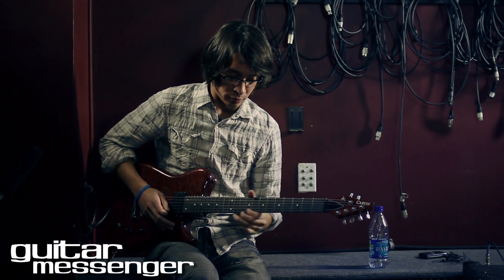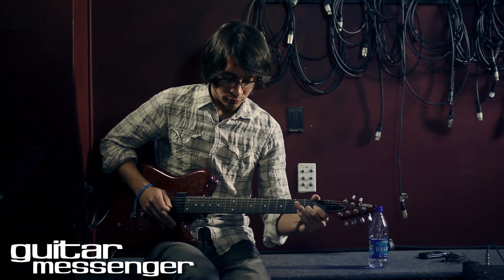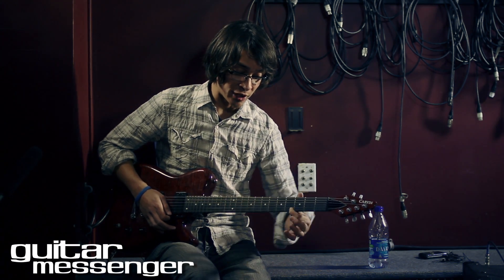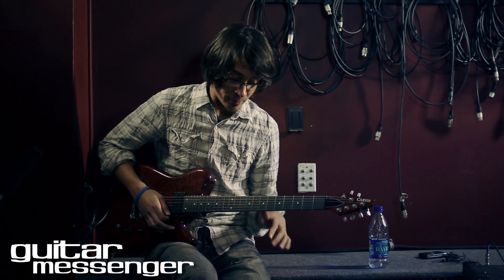And there's this run — you're basically doing a hammer-on and pull-off there, and sliding that third note down to the fourth fret immediately without picking again.